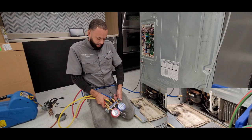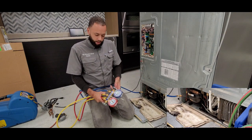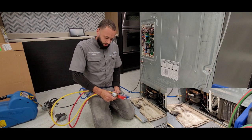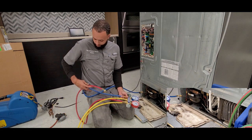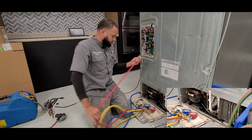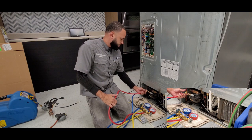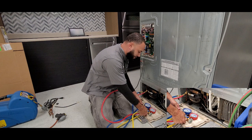Make sure it's nice and tight here as well. Make sure your valve is closed by going clockwise. Then what you want to do is take your red and go ahead and connect it to your filter drier, which is your high side. Make sure that's nice and tight.